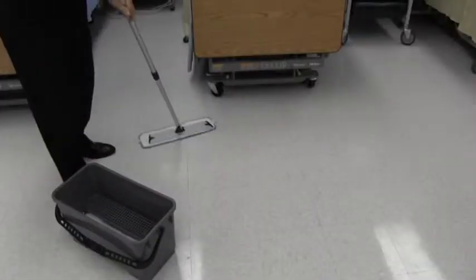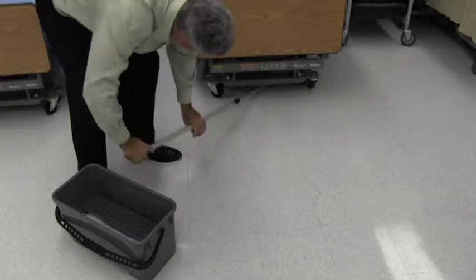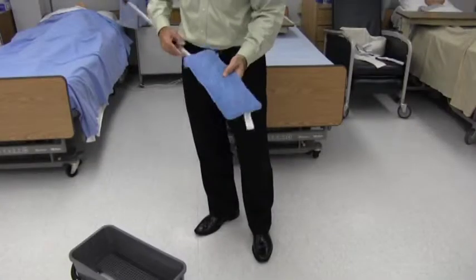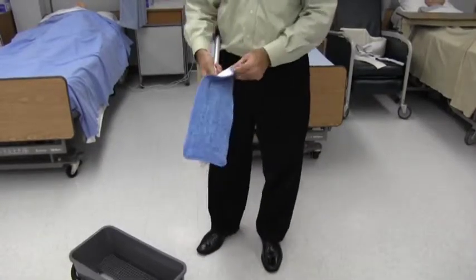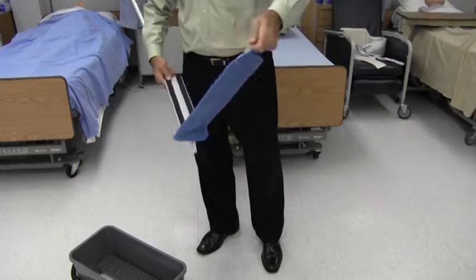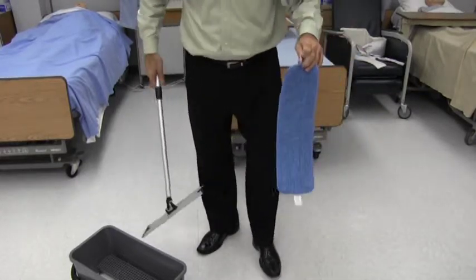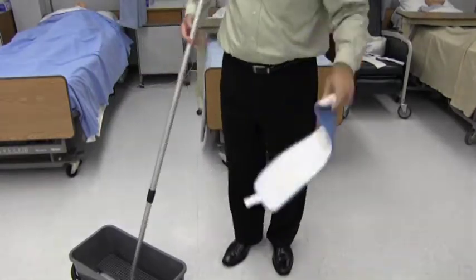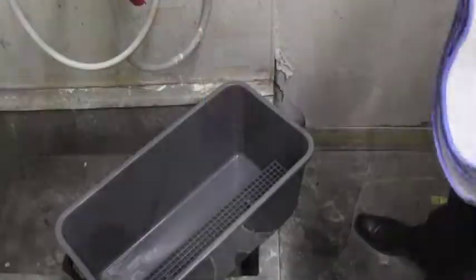When mopping, use the figure-8 motion. Simply glide the mop, remembering not to lift the mop off the surface. Where the floor meets the wall, let the mop partially clean the baseboard. Once cleaning is complete, remove the dirty flat mop and place it into a wash bag. This bag will hold all the dirty mops. Once all mopping is complete, the dirty mops will be sent for washing. Do not reintroduce the dirty flat mop into the bucket with the clean mops — this helps reduce cross-contamination.